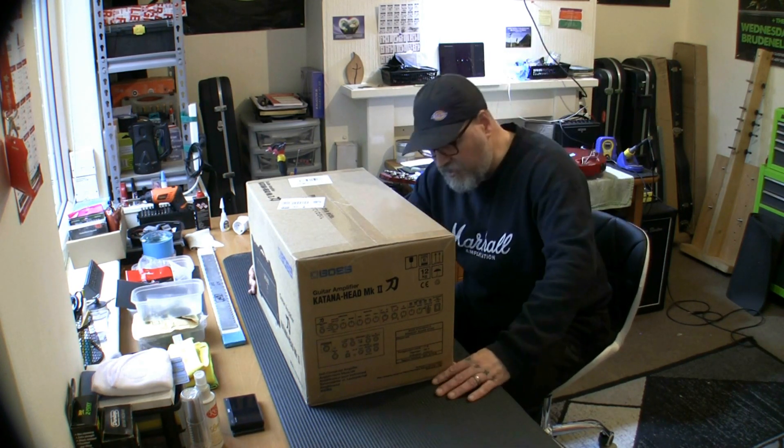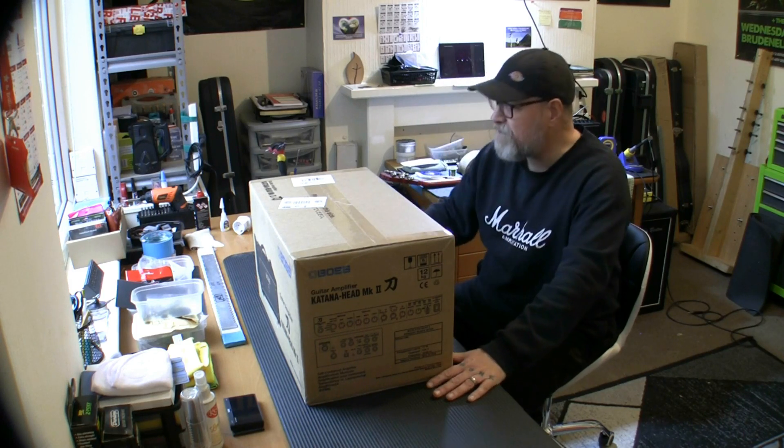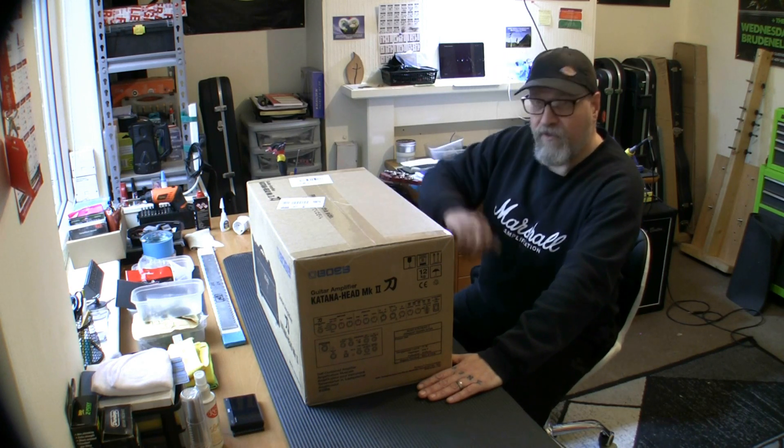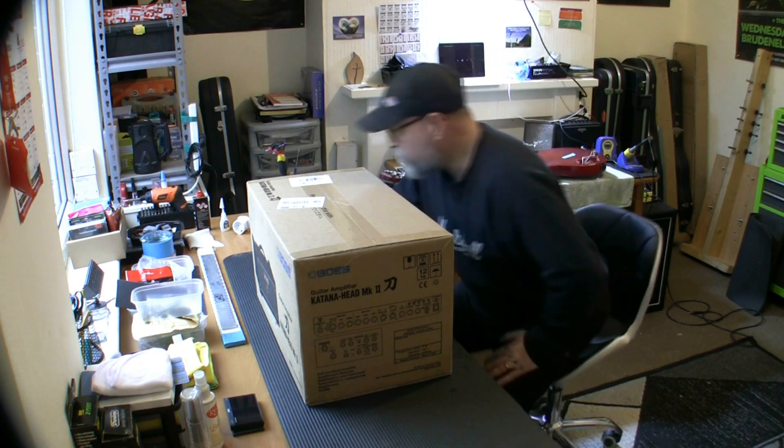I get through a lot of amps — I buy them, keep them for a while, move them on, buy something else. But in this instance I've gone and bought something new. The only things I've bought new in recent years are a Line 6 Helix Floor and now this Boss Katana Mark 2 Head, brand new.